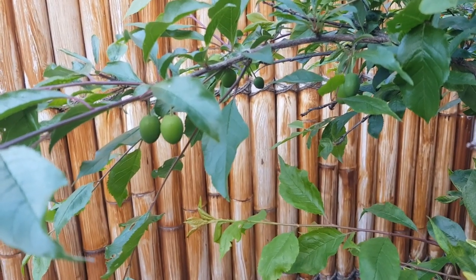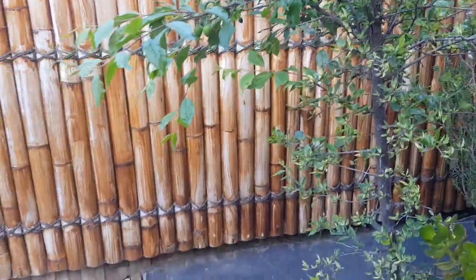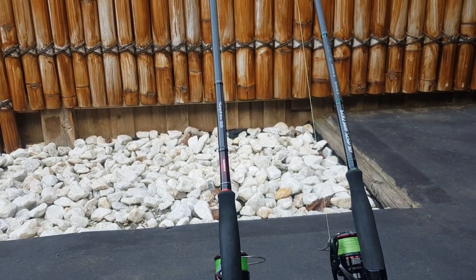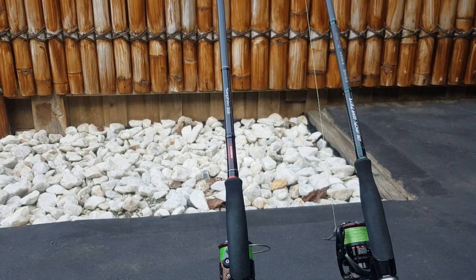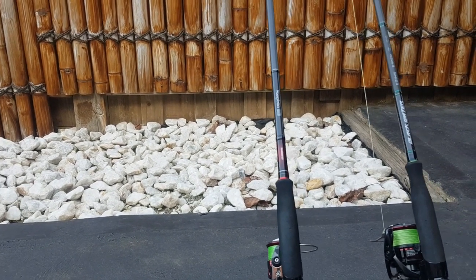Before we begin, let me introduce my two egg rods to help with achieving long casting distance. To the right on the screen is the 9 foot NS Black Hole Blackwater paired with the Banfford Reel and 16 ply Gausson. To the left is my 8 foot 9 Shimano Sephia with a Stradic CI4 Reel and 8 ply Gausson.